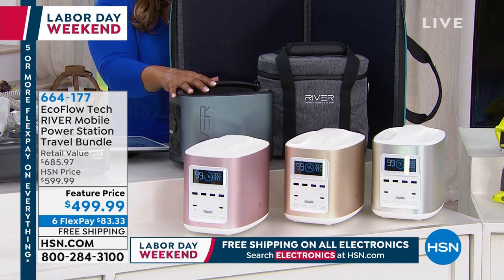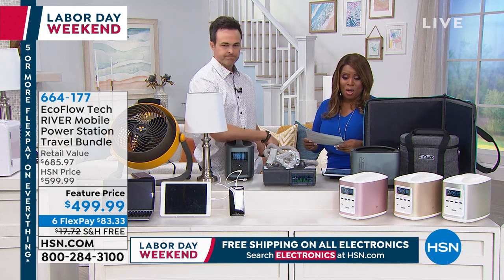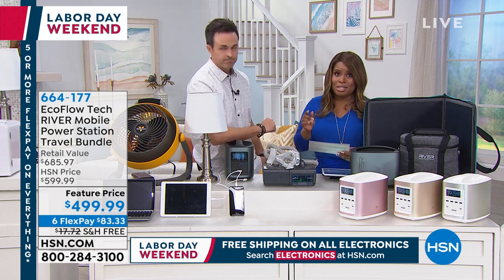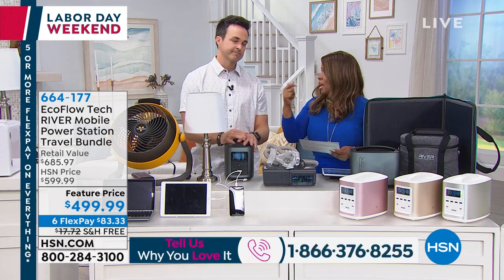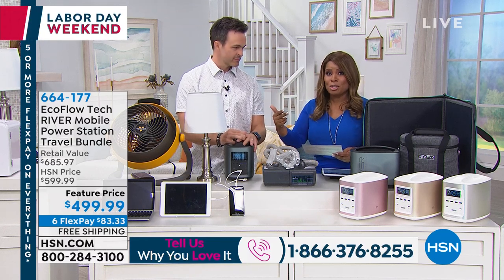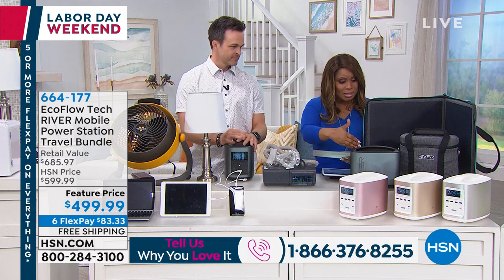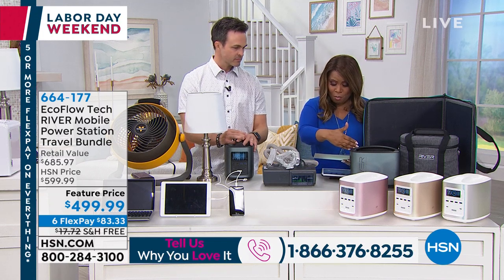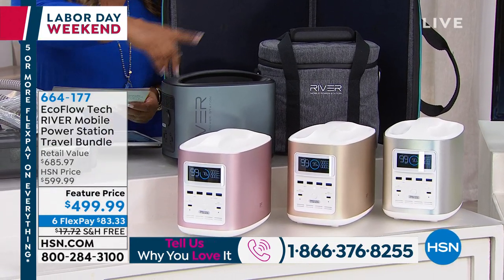It weighs 11 pounds and every home should have one in the event that you lose power. It'll power a fan, your cell phone, your computer, a small TV, and small appliances. Here are your colors: at the top, available in black with platinum gray, and below, rose gold, white, and classic gold. This is at a feature price of $499.99 on our best FlexPay of $83.33.